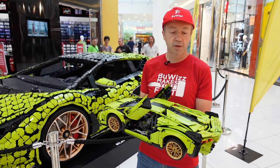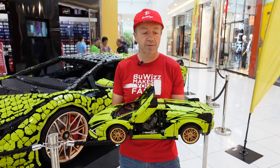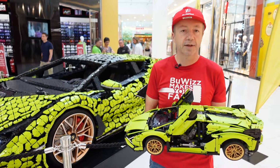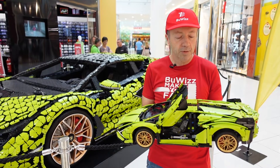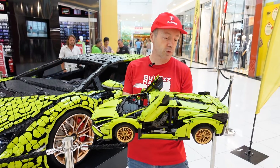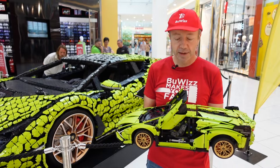This one has 8 Bouviz 2.0 bricks and 8 Bouviz motors, so it's quite fast. You can click the link below where there's a video of when we were first testing this car and we crashed it. This was one of the first cars that we used to do the speed records.